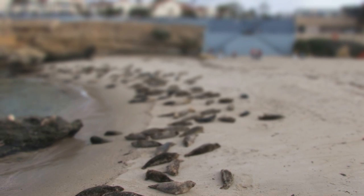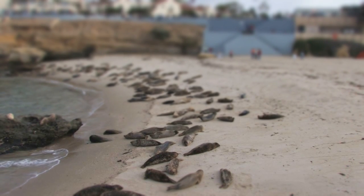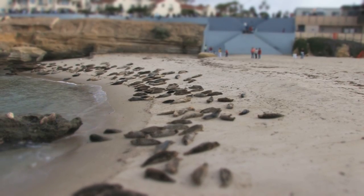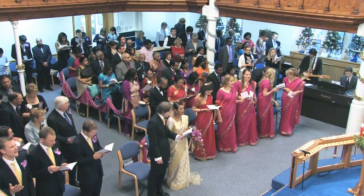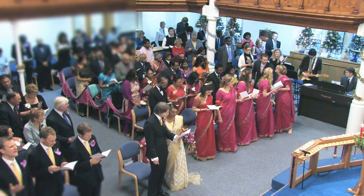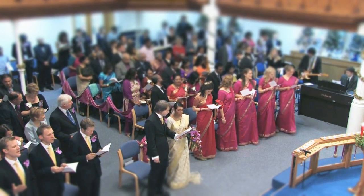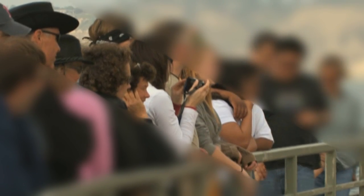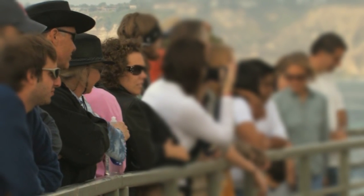In film and video making, racking focus means to shift the attention of the viewer by changing the focus of the lens, from a subject in the foreground to a subject in the background, or vice versa. At the heart of NewBlue's Rack Focus effect is its clever technique for creating this illusion of depth of field. It does this by selectively blurring portions of the image while leaving the subject area clear. The Rack Focus effect defines a ribbon of clear focus that cuts across the image at any position and angle, then blurs the picture as it gets farther from the ribbon.